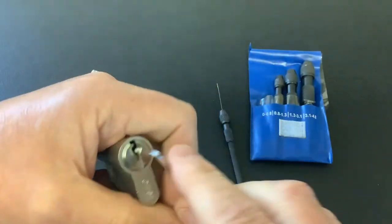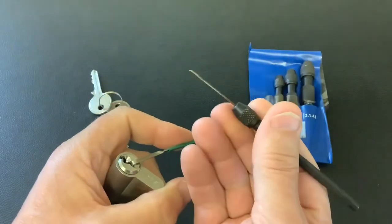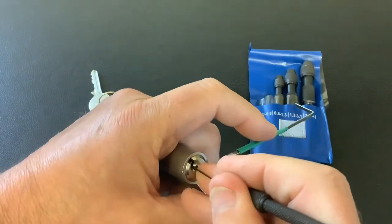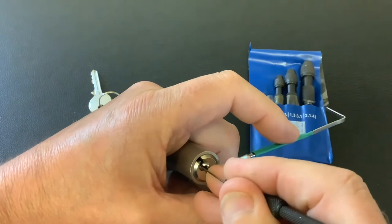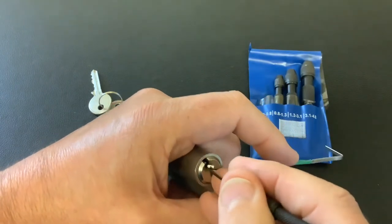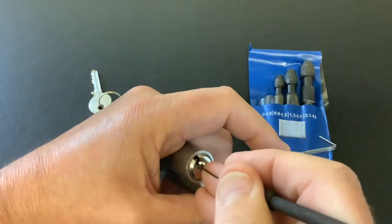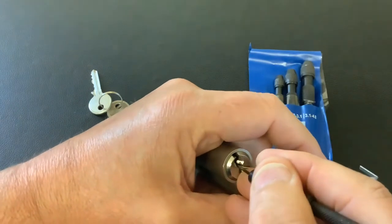So we're going to use a homemade tension tool, and then we're going to use the bobby pin stuck in the end of the smallest tool. Let's see if we can get into this. There are spools in this lock — you do go into a false set when you're picking it. Nice little lock to pick. There you go.